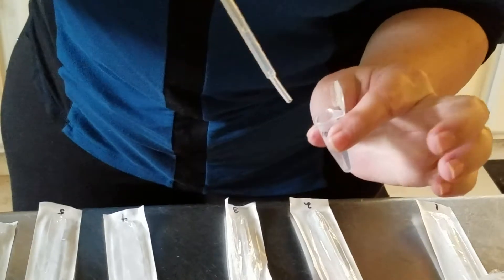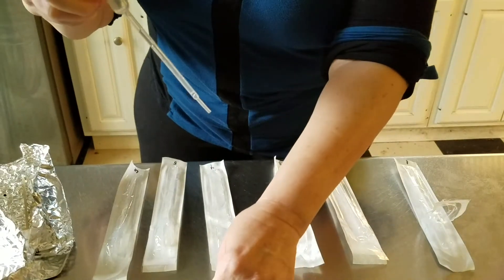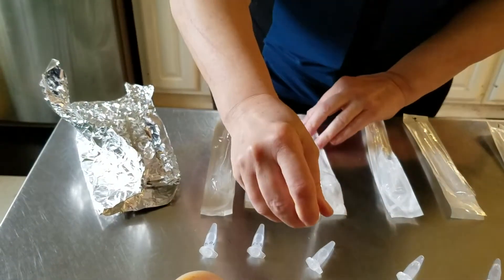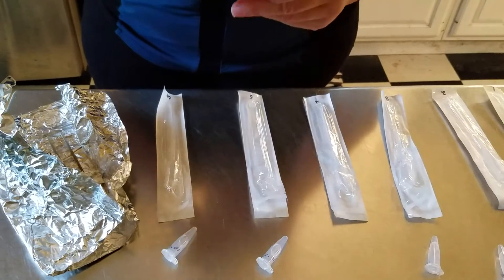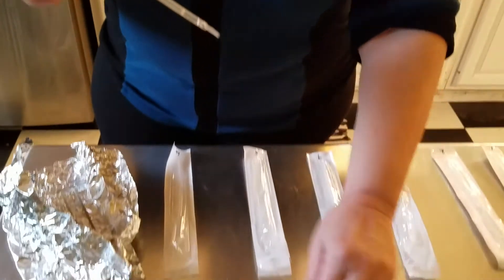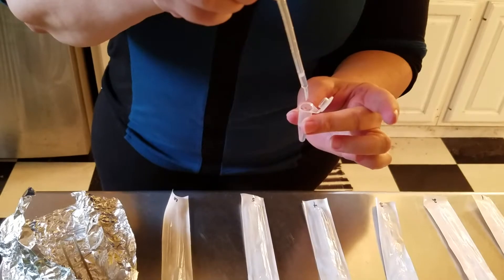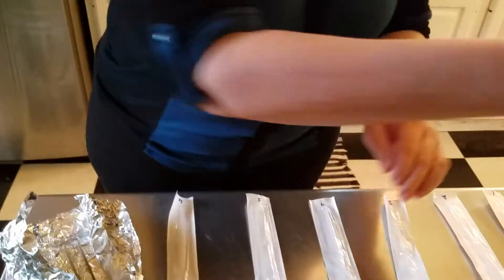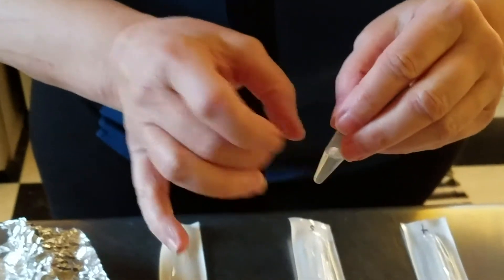For pipette four, we take a small amount of the mixture in tube three and add two drops of that to the water in tube four. Empty the pipette into our waste and flick the tube to mix. Now with pipette five, we get a little bit of the mixture in tube four and add two drops of that to the water in tube five. Empty the pipette and replace it back in its sterile package.